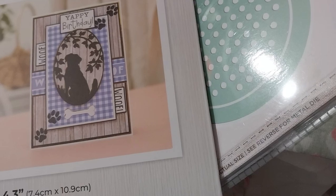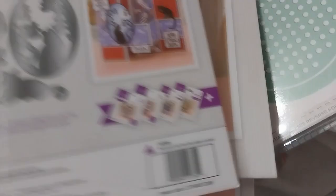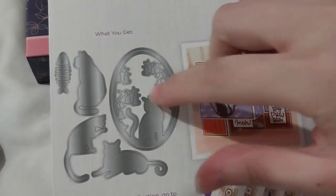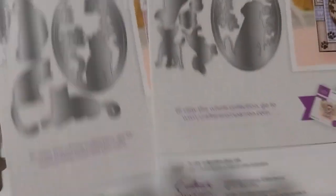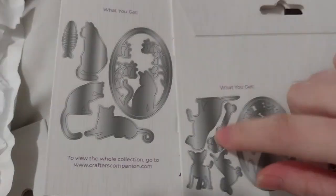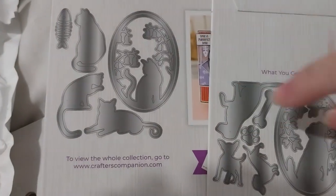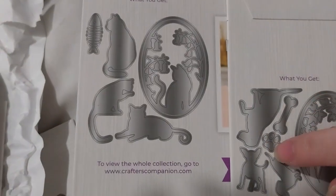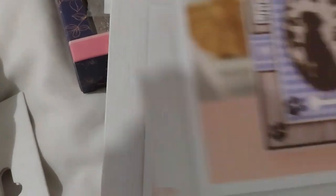The next one is also on sale for £4.49, which I think was the same price. It is the Cat Silhouettes — 'The Cat's Whiskers' is what it's called. Same kind of design, but with different flowers. It's got fish bones as opposed to a bell bone, and a paw print. This one is also a six-piece set.